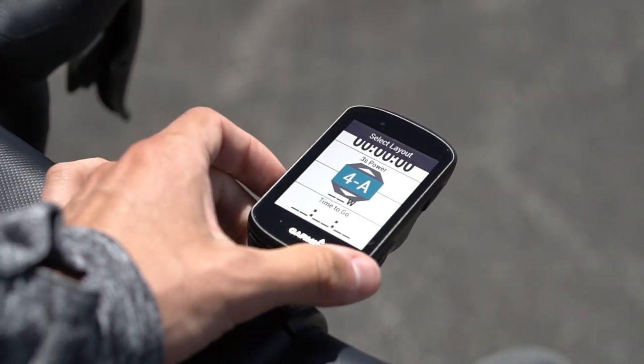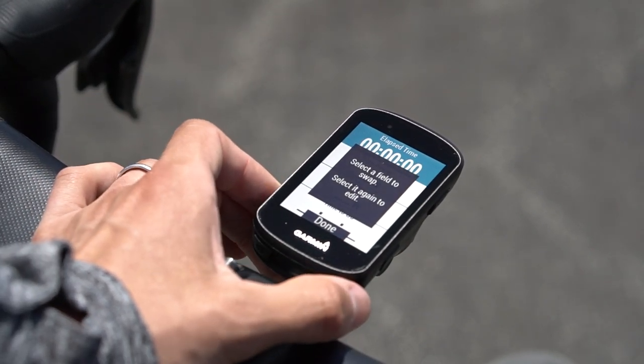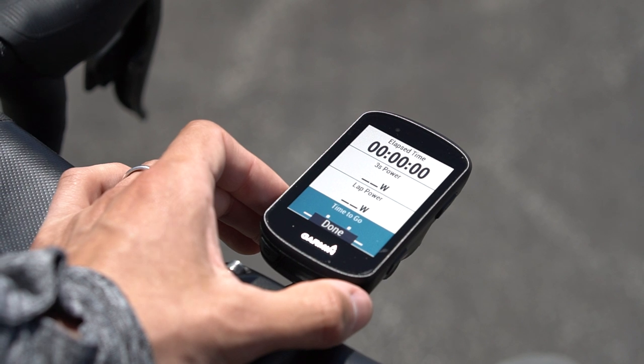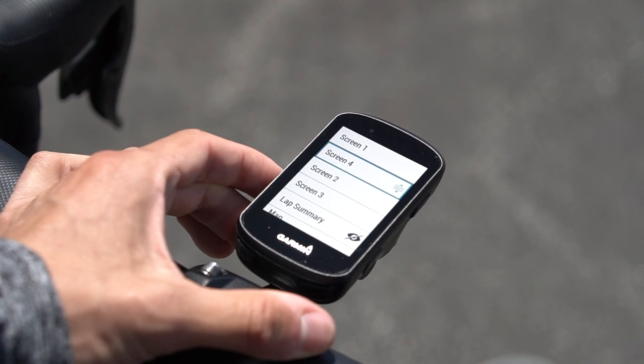For the best training experience using a Garmin Edge 30 series device, create a custom workout screen with four fields: elapsed time, three-second power, lap power, and time to go. Once the custom screen is created, make sure it is in the first screen slot on your device.